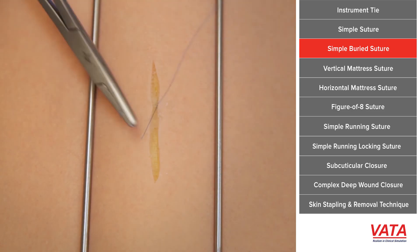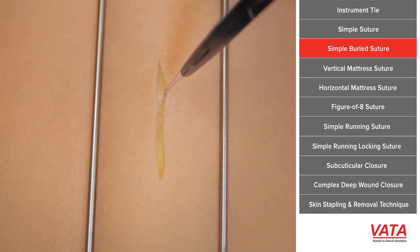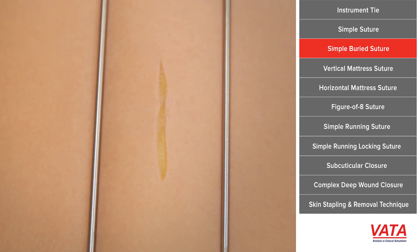Notice also when I'm pulling, oftentimes I'll pull it along the wound. It allows you to get the tie all the way into the wound, and it's not being prevented by the skin edges. So this is a simple buried suture — this is something that we use all the time in plastic surgery.